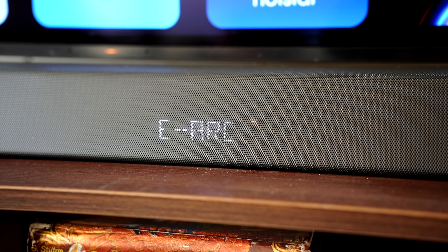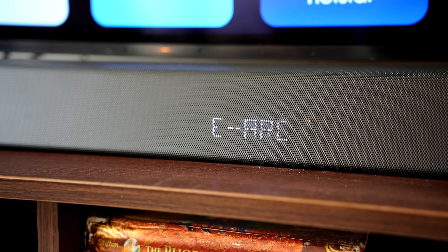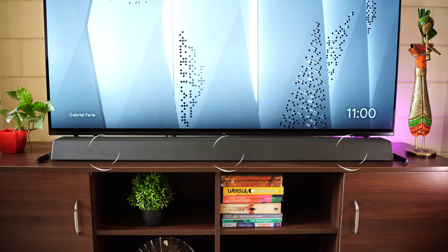On the front is an LED display that shows you the volume, the input source, and more such information. This is a pretty long soundbar — 44 inches in length — and fits perfectly between my TV stands. It houses three front-firing drivers for left, center, and right channels, and two top-firing speakers which help create the Atmos experience.